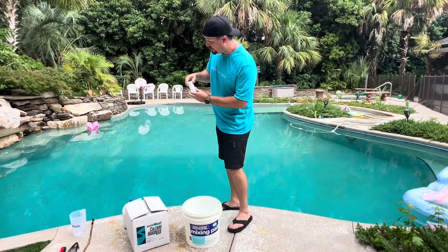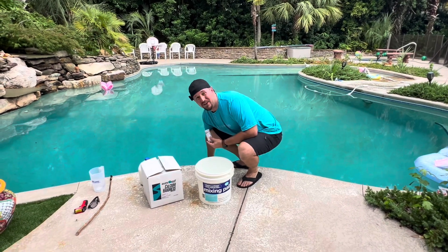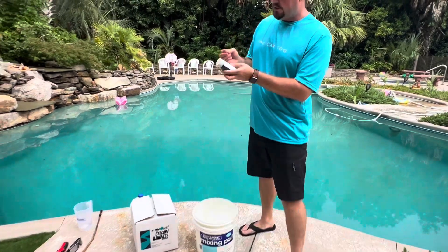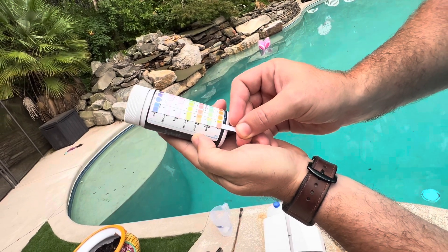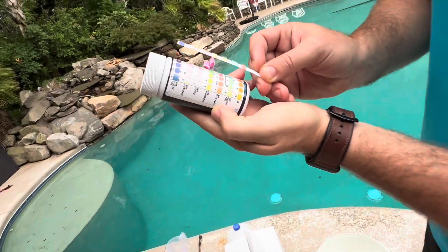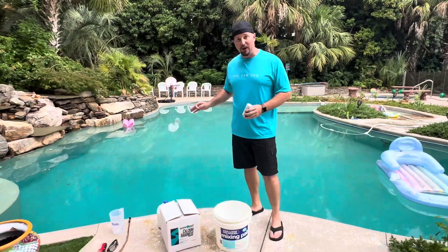You're going to dip this strip into the pool for about five, ten, fifteen seconds — whatever it says — and then hold it up and see how it compares to the different elements. What you'll see is that total hardness is sort of a bluish purple, which means it is a little bit low. So we're going to go ahead and add some calcium to make sure that we stay at the right level.